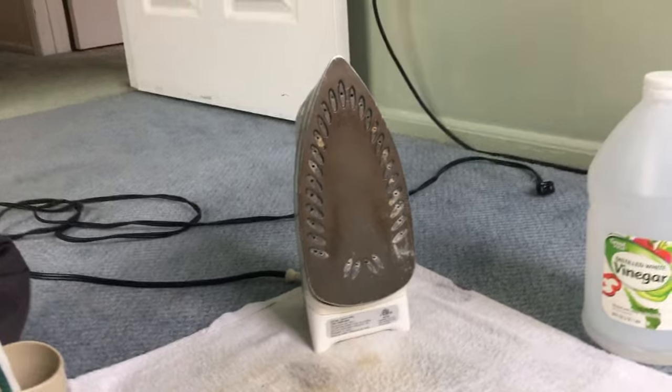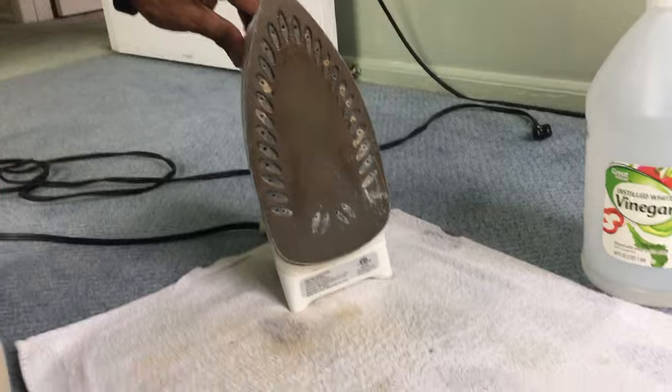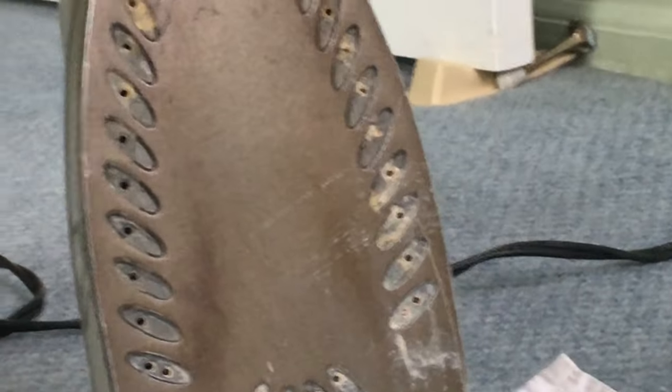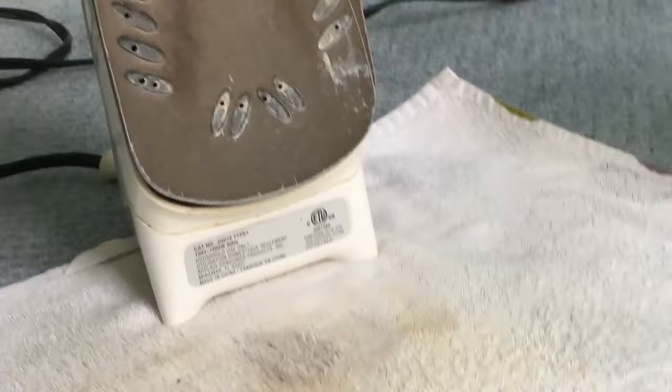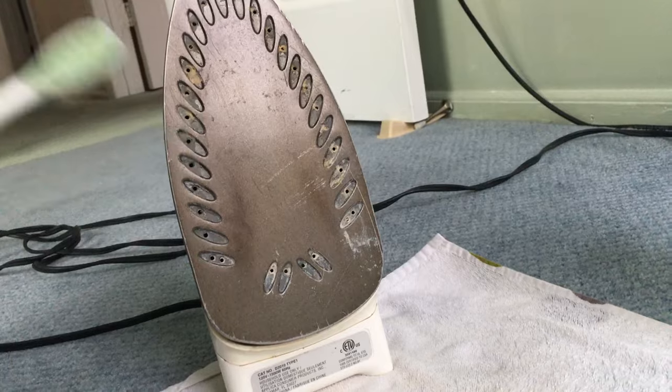We have finished the entire vinegar and water solution using the steam iron. You can see the towel is pretty much dirty — this portion was not ironed and is still white, while the ironed portion shows all the dirty marks, because the pores opened up and the dirt came out from inside the steam iron.